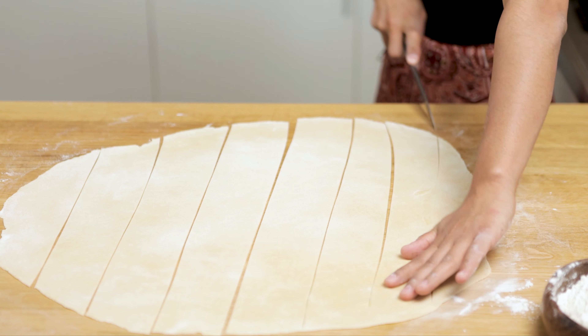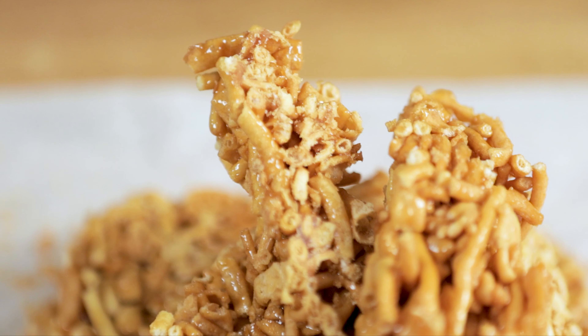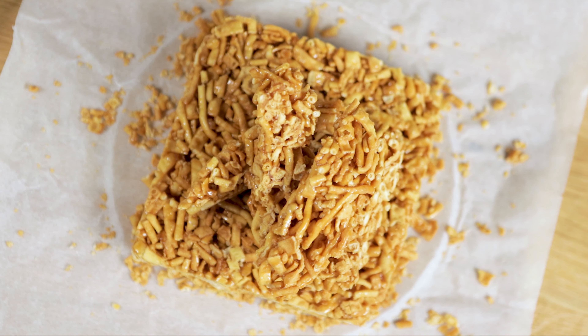Today we are going to make a very delicious Uyghur sweet dessert. Let's begin!